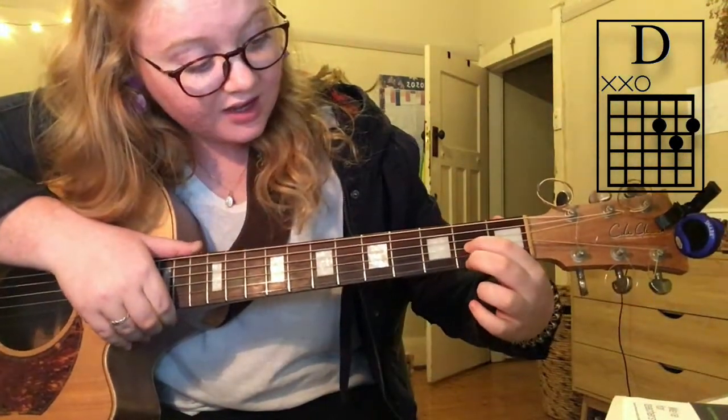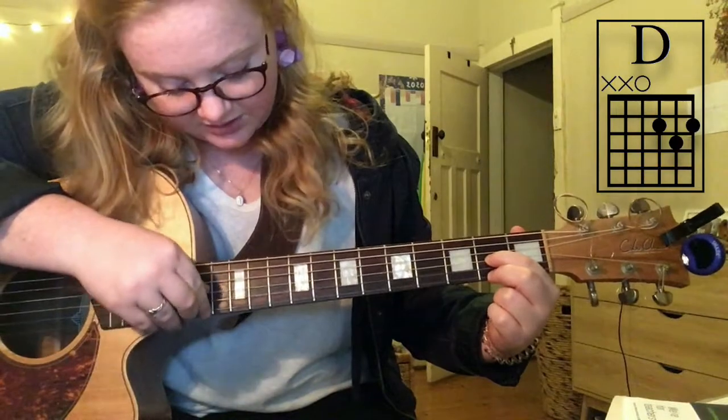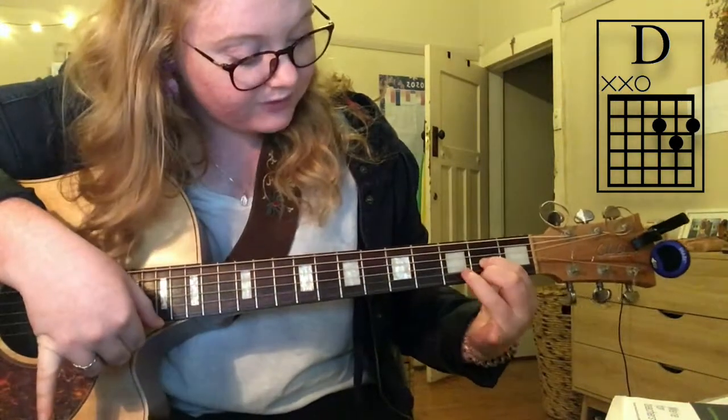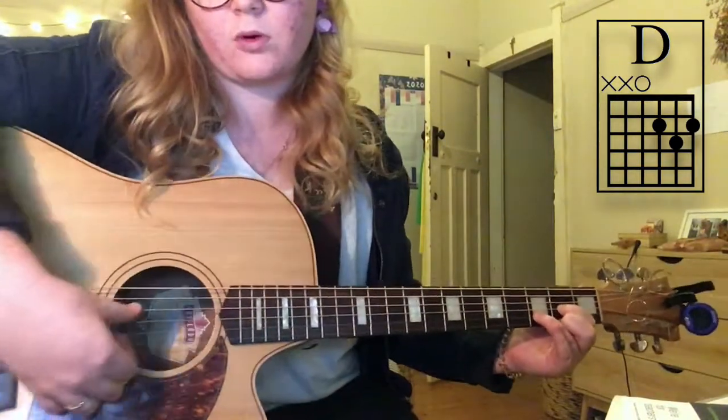Third finger on the top e string. So you've got the g string and e string, second and third fingers on the second fret, and then your fourth finger goes in between them on the third fret, which is the b string. Strum the top four strings — that's a D chord.